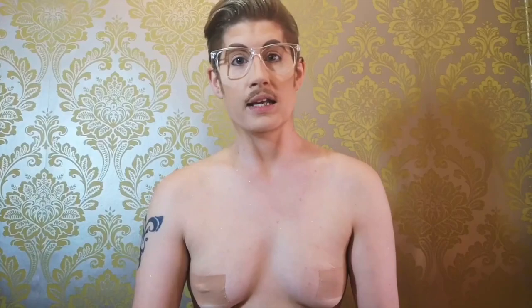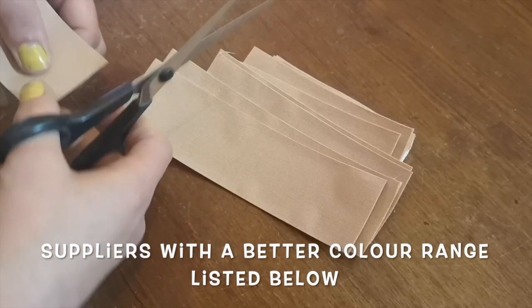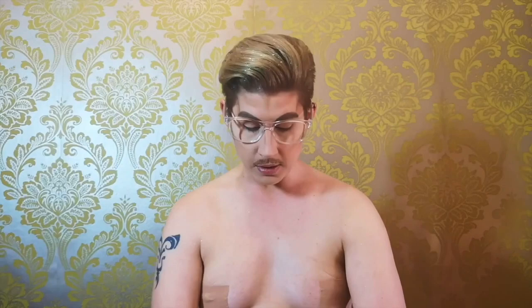I tend to cut my strips ahead of time, which is useful for me. I cut them in pairs — matching pairs for each side — and then they get longer and longer as I go on. So we start with shorter strips and then longer strips, always in pairs. I cut them from the roll and then place them ahead of me so I can find them. And we're ready to start.